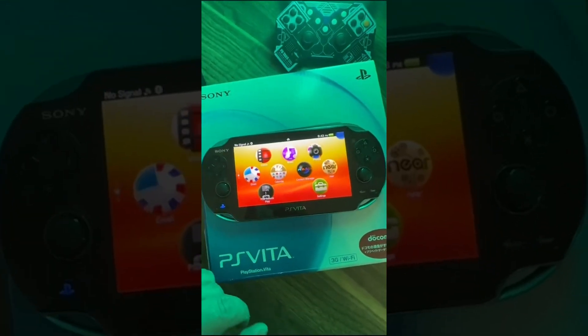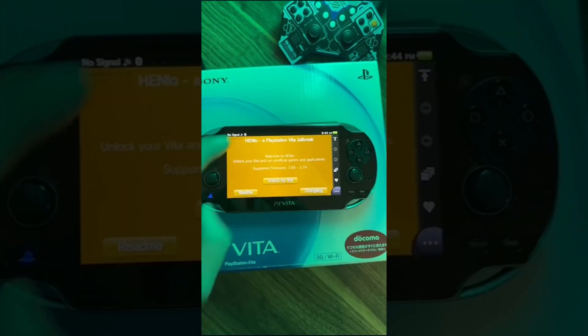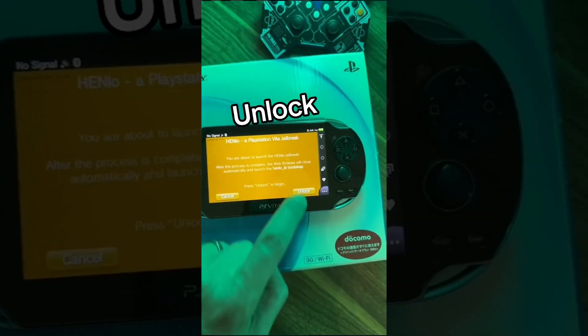Now that I'm fully updated, go to the browser and type in deploy.psp2.dev. Click enter. The PlayStation Vita jailbreak page tells you the supported firmware — I'm at 3.74 now.